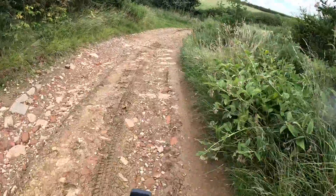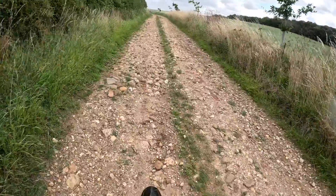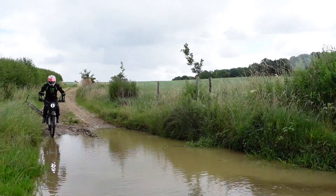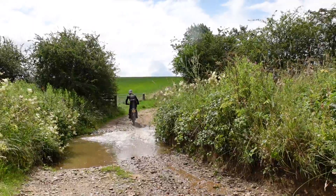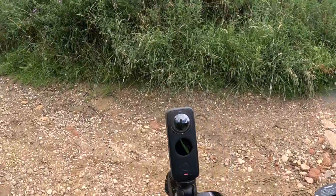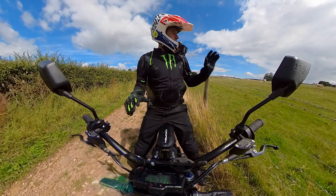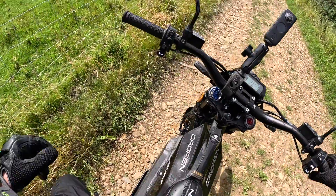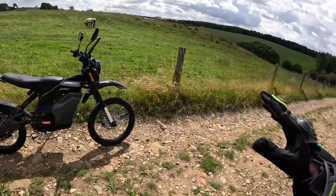The suspension works really well and the brakes are really good too. Let's give it the water test — no problems there, got a little bit wet. This bike doesn't struggle going through the water at all. I'm quite surprised how much traction I'm getting with these tires. One thing I do like about these bikes is when you come to a stop it's almost silent — apart from those lambs. That's the thing, you don't annoy anybody.